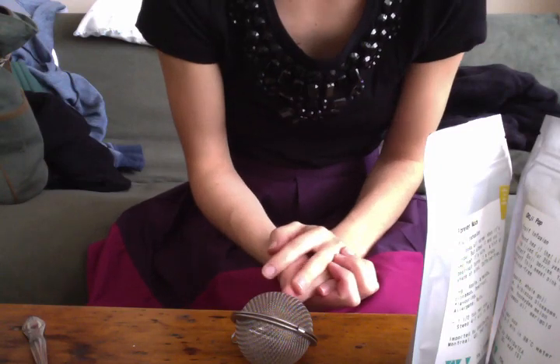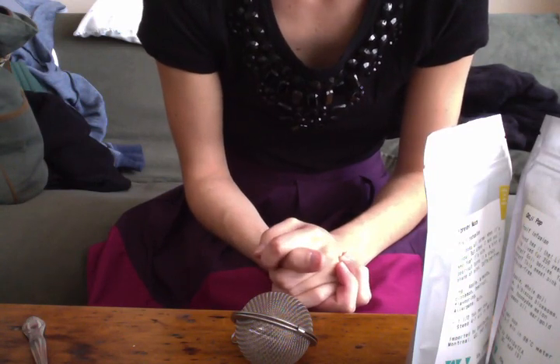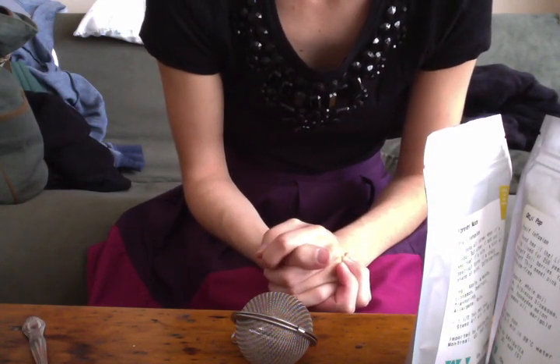I haven't done a tea video in a long time, and I have a little new tea, so I thought that I would show you my new tea, and I'm going to drink some.